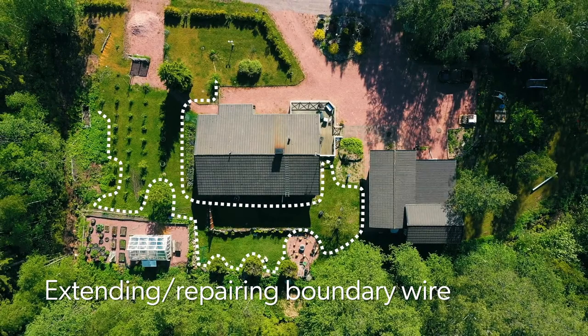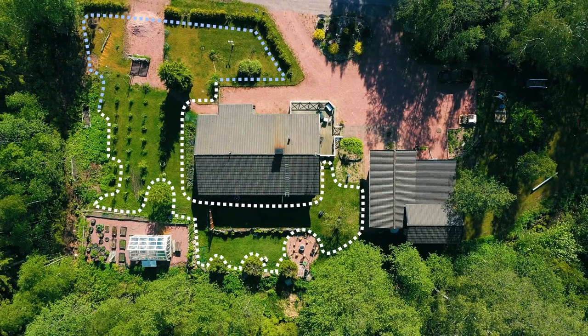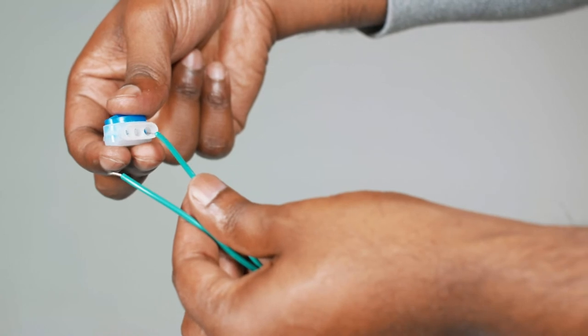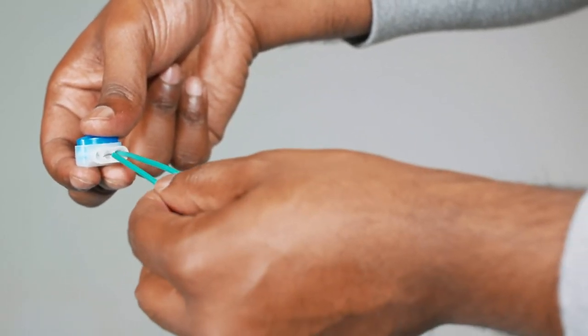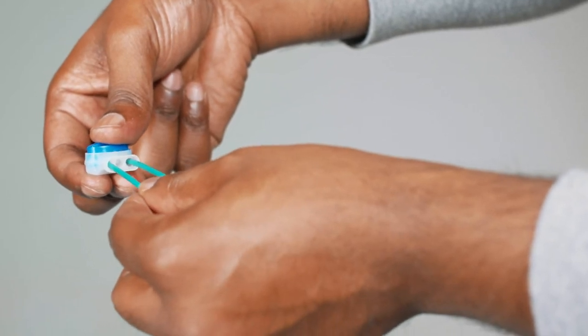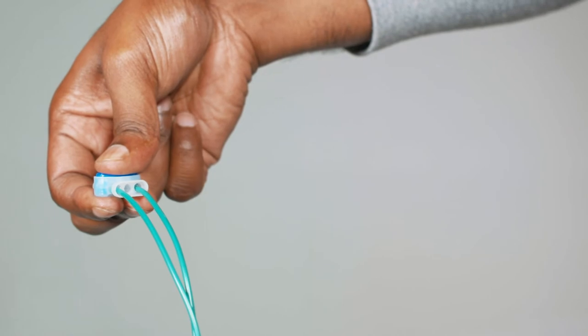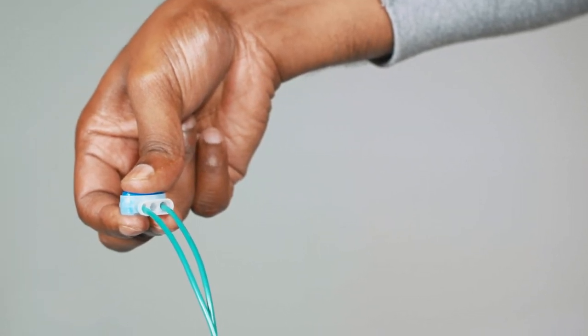If the 100m boundary wire isn't long enough for your garden and further wire is required, or if the wire gets damaged, you can use a splicing clip to connect two ends of the wire. Push one end of wire into a channel on the splicing clip, and the other wire end into another channel — the wires need to go right into the clip. Firmly press down on the blue tab and squeeze, using pliers if needed. This releases conductive gel and forms a connection between the wires. Finally, embed the clip into the soil.